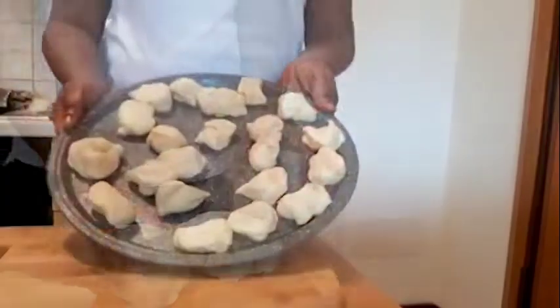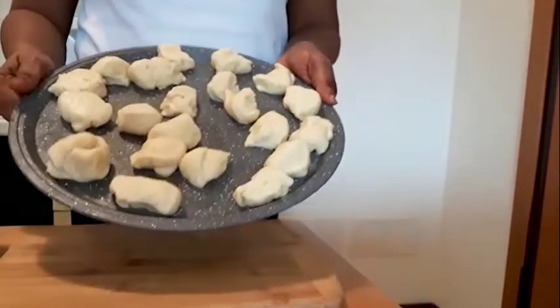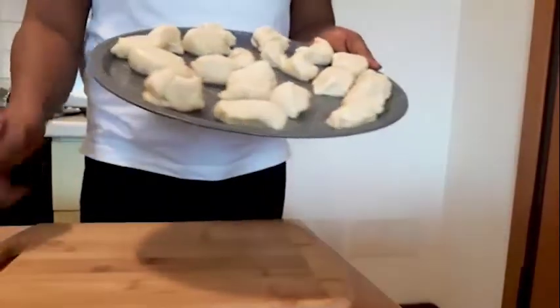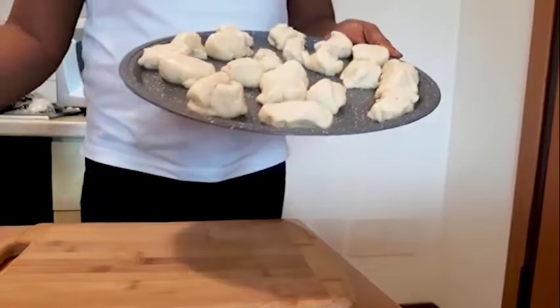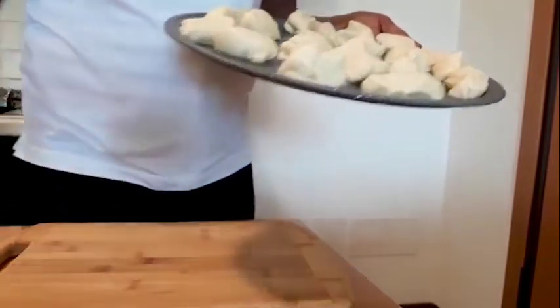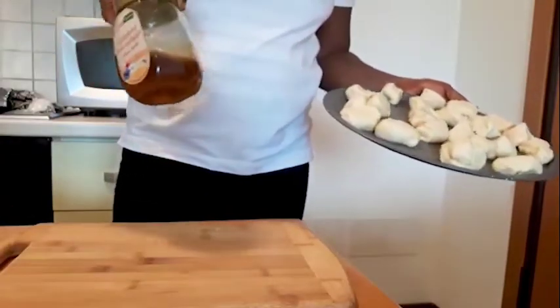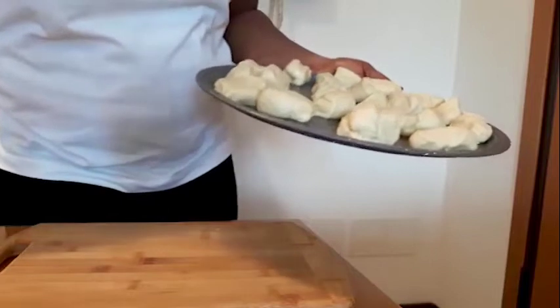This is my bread mixture — I've cut them into smaller sizes. Now I start rolling them on my chopping board. I'm using chocolates for the fillings and natural honey for my fillings, so let's start.